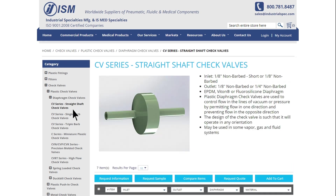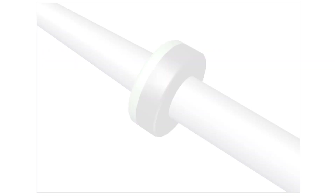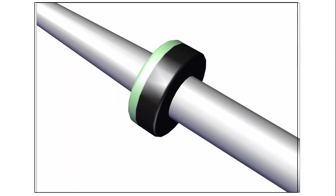You can shop classic diaphragm check valves on our website. Once you click on a product series, it's easy to get information, request a sample, get a quote, or add it to your cart. Our phone number and email address are located at the top of the page if you need any assistance.